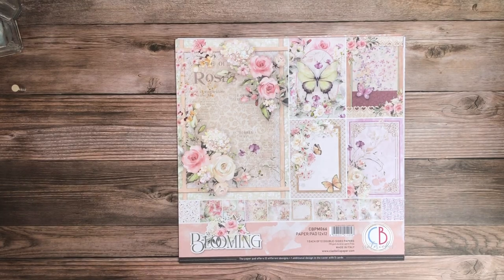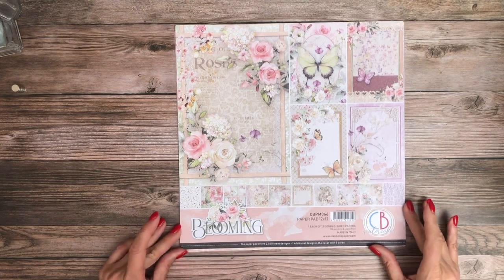Hey everyone, it's Daphne from Scrap and Create and today I'm going to share with you two new collections that we just got in and are shipping now from Ciao Bella. One is Blooming and the other is My Tiny World. So we're going to start with Blooming.